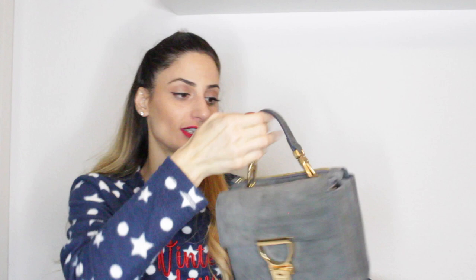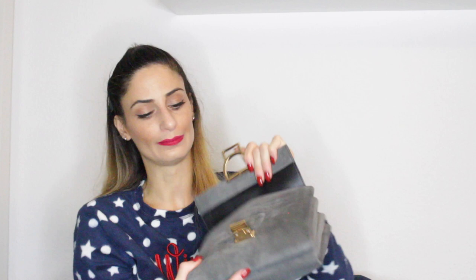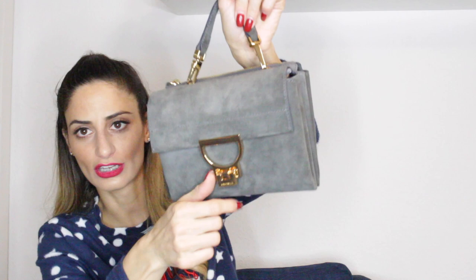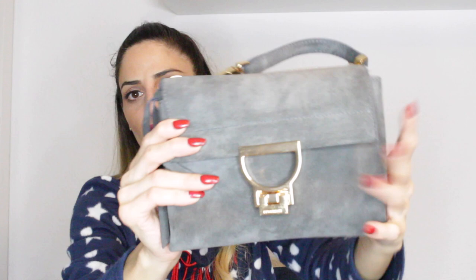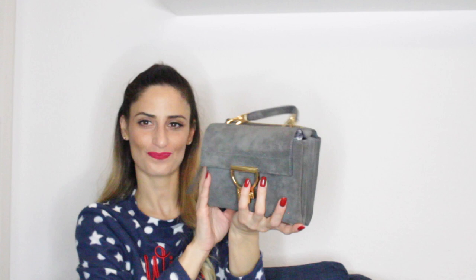My next handbag is this beautiful Coccinelle Arlettis mini bag. They released this I believe one or two years ago. The way they made the bag is very beautiful — there's a very smooth zipper compartment and another compartment on the front, plus a very well-made lock. It comes with a long strap to carry it crossbody, but I also love carrying it by hand. On the back you can see Coccinelle in gold. It's an Italian brand — kind of the equivalent of Furla. This is my one and only Coccinelle handbag.